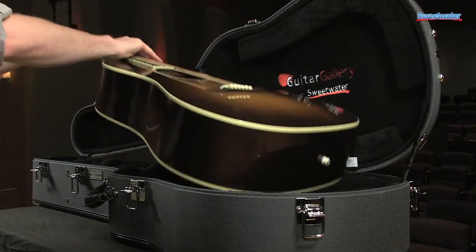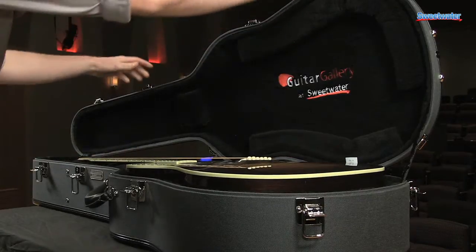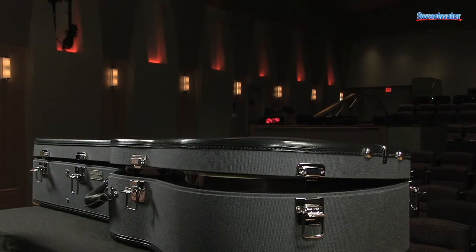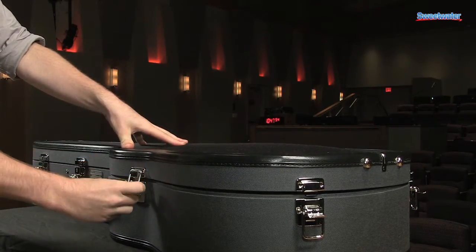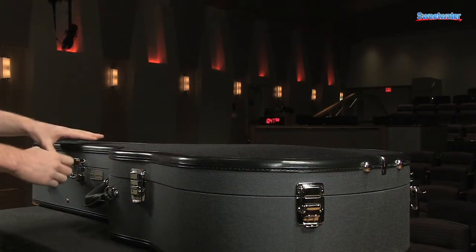When you go to put your guitar into your new Sweetwater Guitar Gallery case by Emeritage, you may notice a rather snug fit. Don't worry, this is normal and is considered to be a proper fit. The foam inside the case is going to be completely uncompressed when you first get it. The more you use it, the more compressed the foam will get as it takes shape to your guitar.